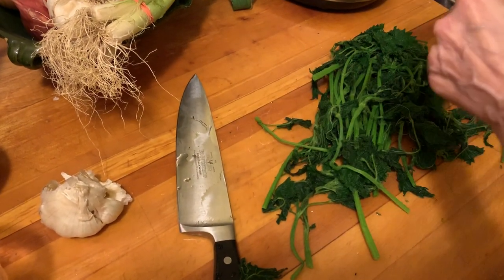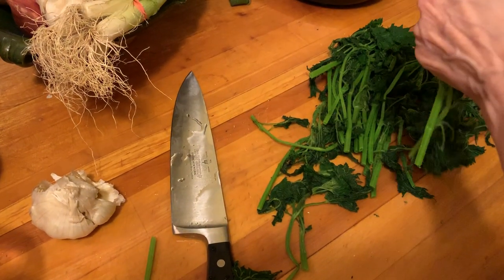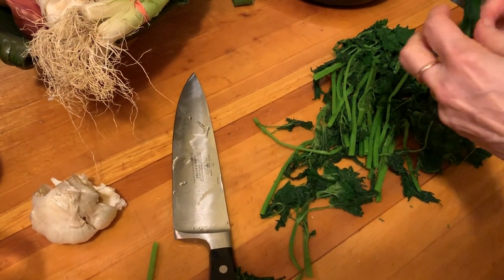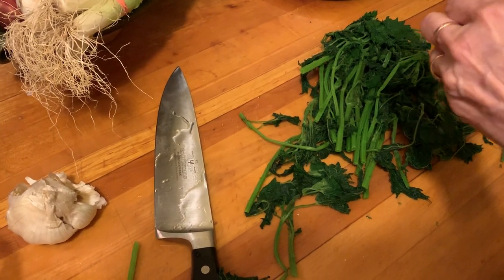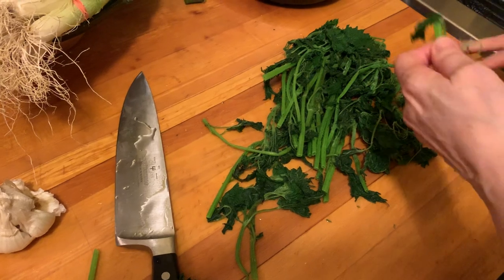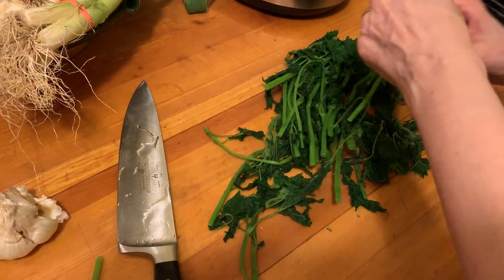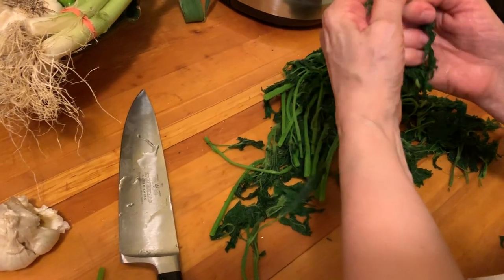So just do this and get all the stems off. The thing about nettles is that you can do a lot of things with them — anything that you would do with any other green, you could basically do with these.